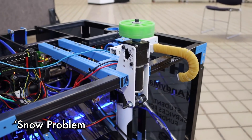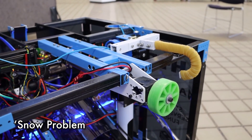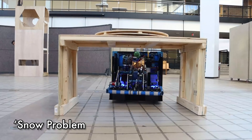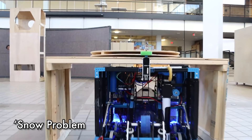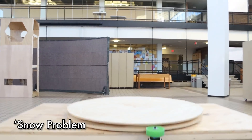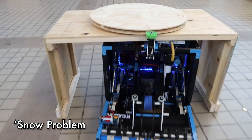Snowproblem found a neat solution to have their robot short enough to go through the tunnel and over the bumps, but also able to spin the control panel. They've put a compliance wheel on a mechanism that pivots up and rotates the control panel, then goes back down so they can go through the trench.